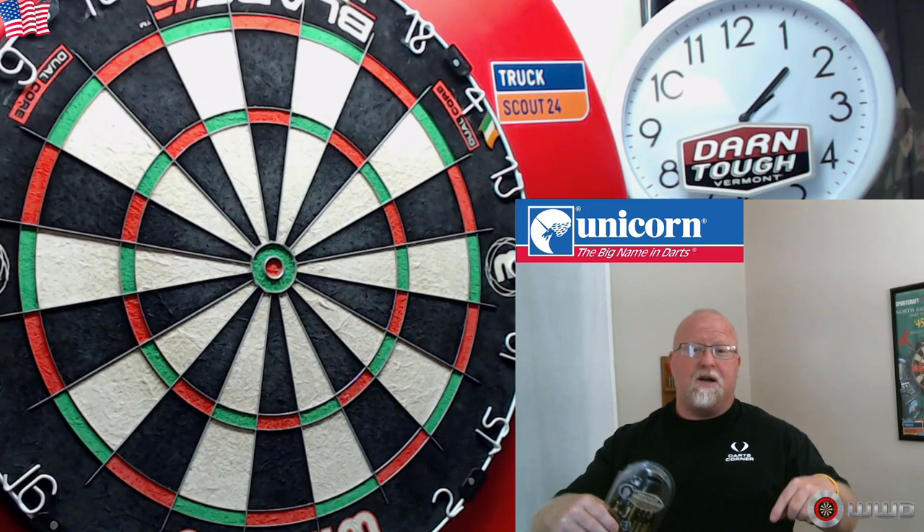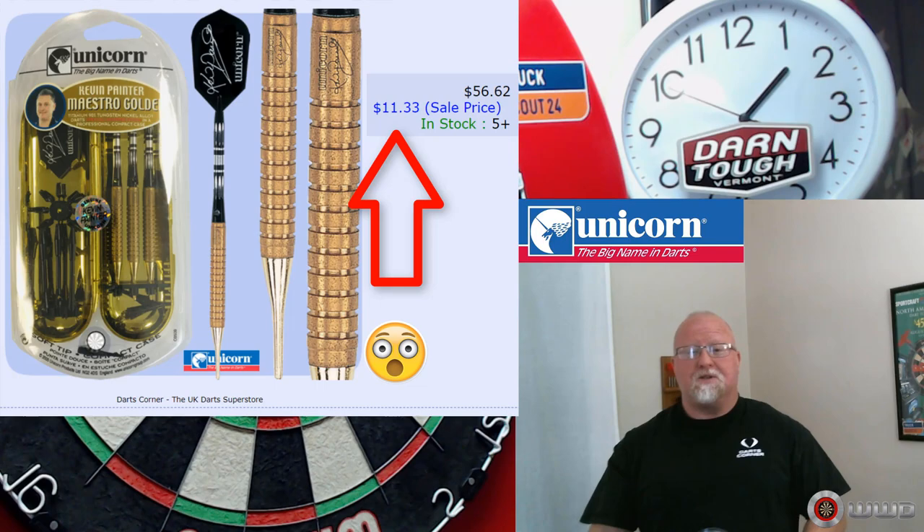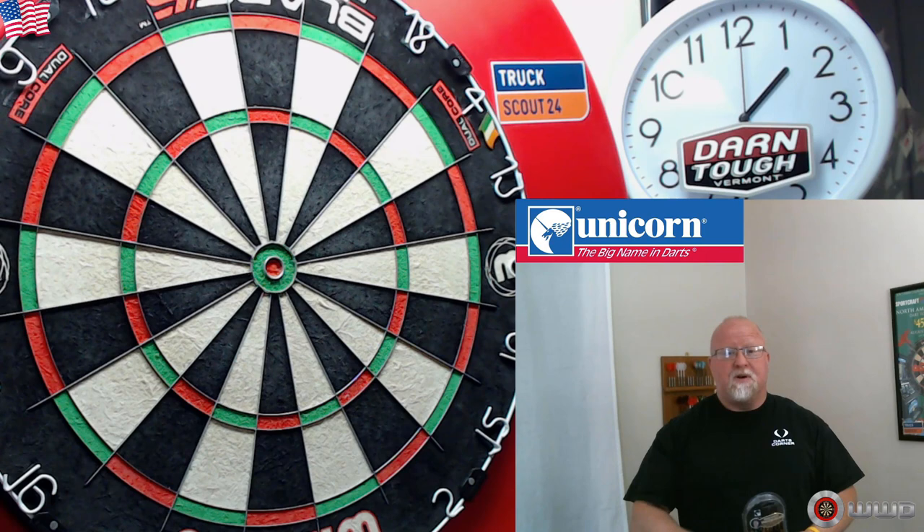Before we go any further, I highly recommend you go look down in the pinned comment — it's going to take you to Darts Corner's soft tip clearance section. You'll be able to pick these up for $11.33 US. Absolutely unreal, isn't it? $11.33 for a complete set of 90% tungsten darts. It honestly does not get much better than that, so make your move now.